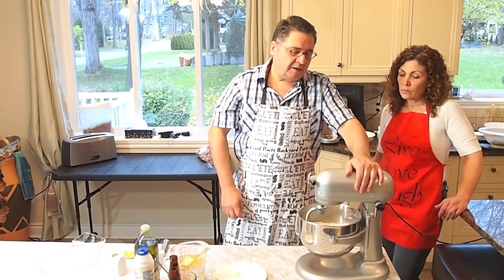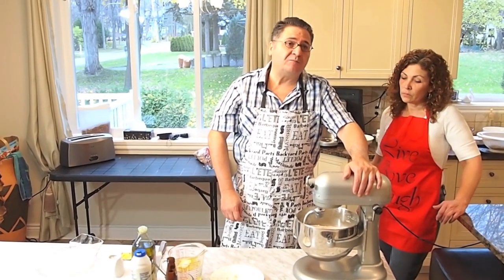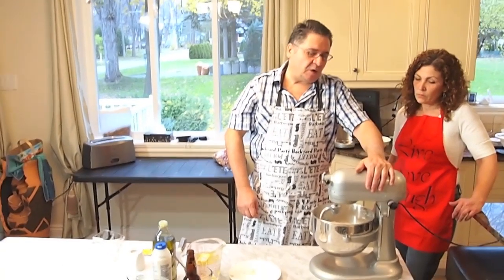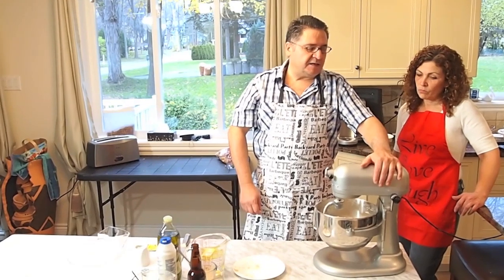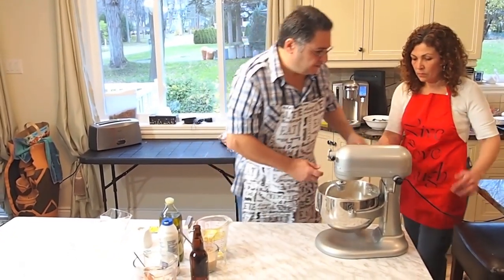You cannot go more and less — you're better off at setting number two. So if you have a mixer that has six settings, obviously you'd have to go to setting one or two. I have ten settings, so I'm going to go on setting number two.